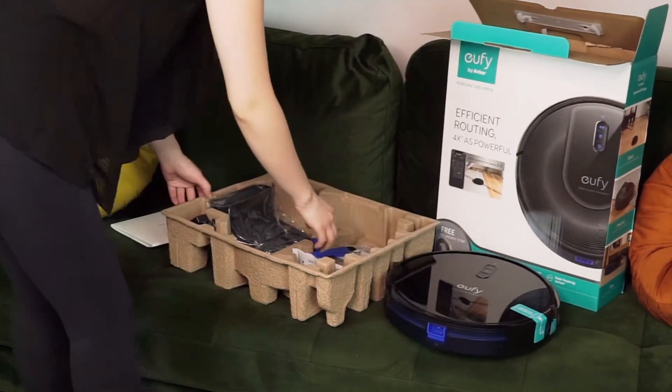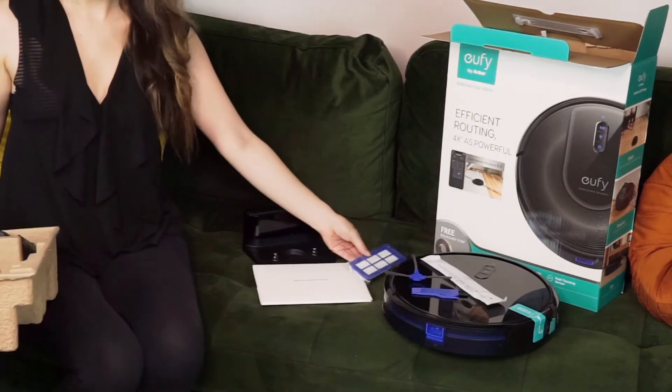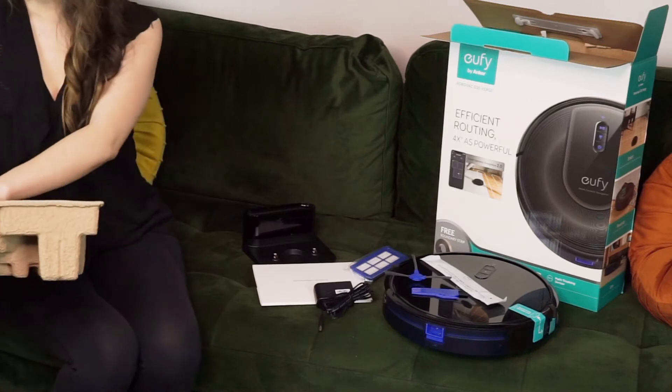I love these cleaning tools — they're very commonly included with Chinese robot vacuums and they make it so easy to clean hair from the brush roll. It's that little blue flat one right there.